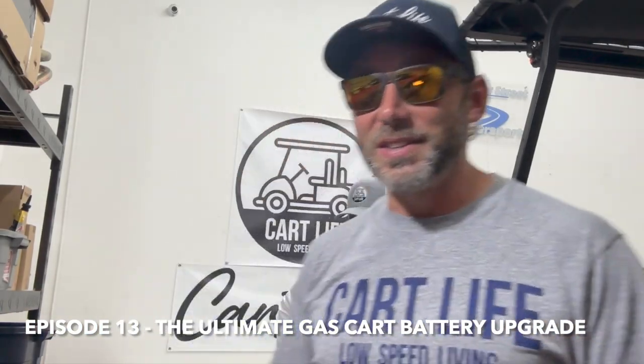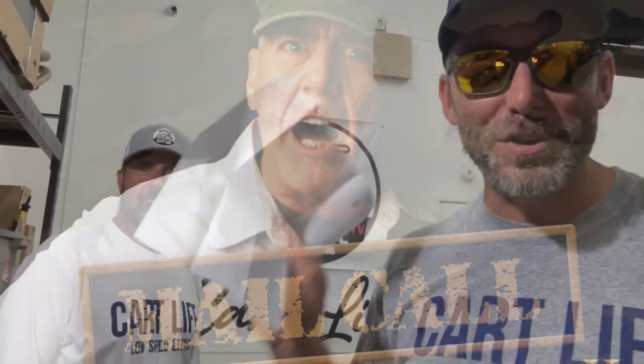What's up guys, welcome back to the channel. This is Cart Life TV where we do fun and dumb stuff with golf carts. We're back with another episode because we got a cool piece of fan mail — this is our first email that a subscriber sent us, and I'm gonna read it to you because it's pretty funny.